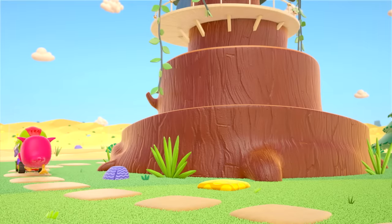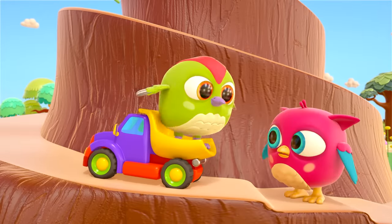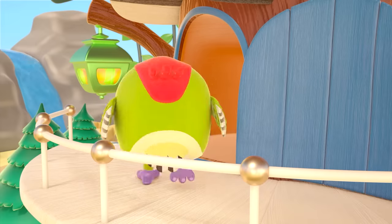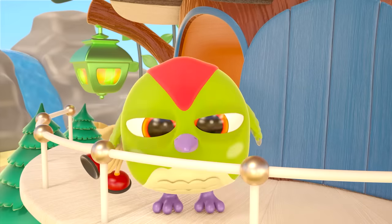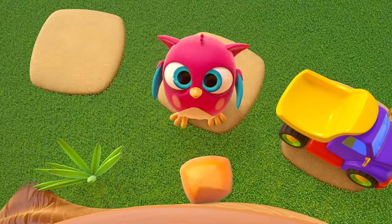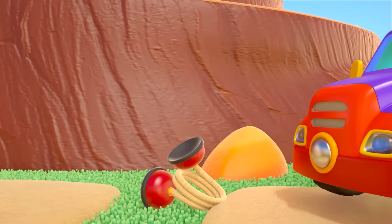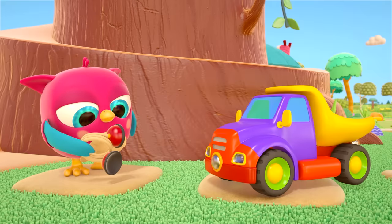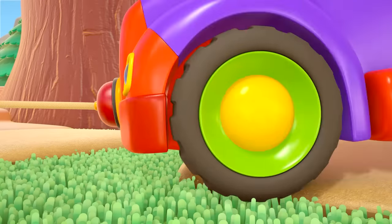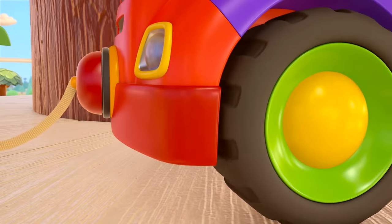The bus is taking Peek-peek home! It's hard to drive it up the ramp. Peek-peek, where are you going? You've found a tow rope with a magnet — what a brilliant idea! The dump truck just happens to have a place for a magnet. Use the magnet to fasten the rope. Pulling the truck along with a magnet is much easier! Hop-hop's done it — the dump truck's right at the top now!